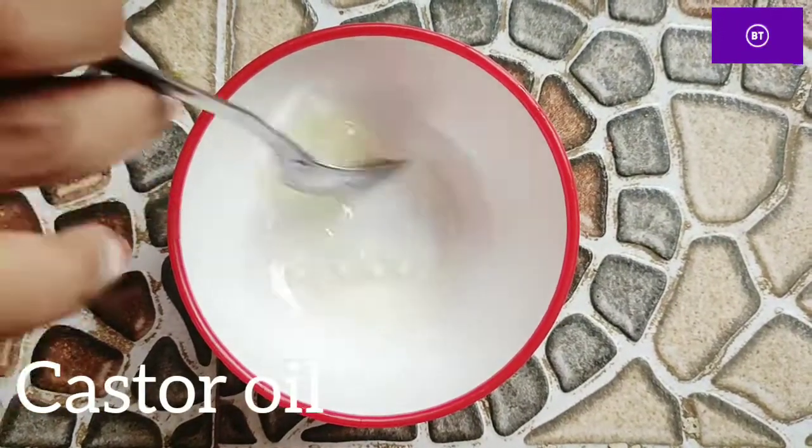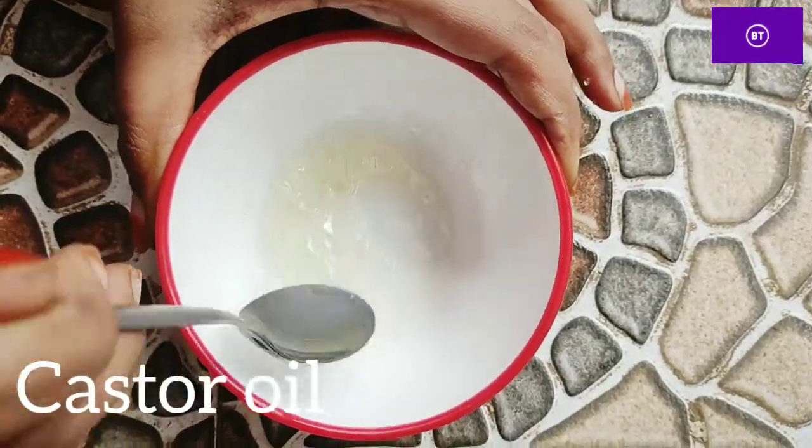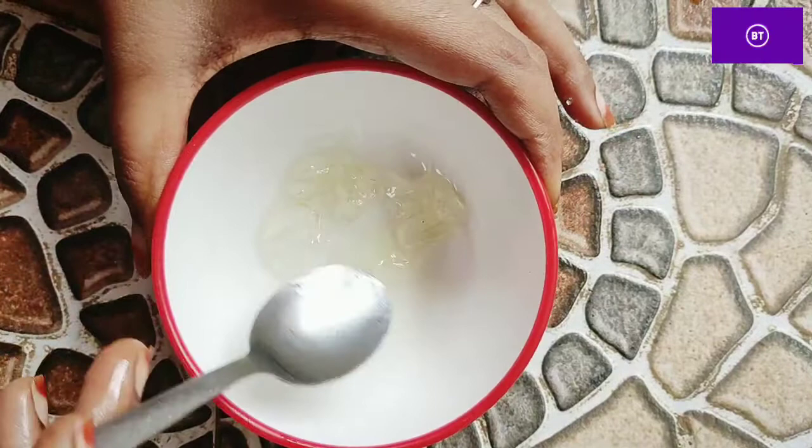It's night time. You can use it and wash it in the morning.